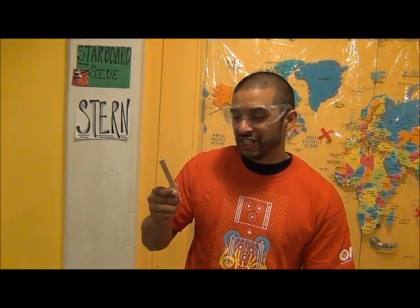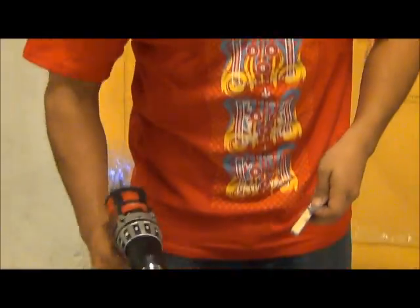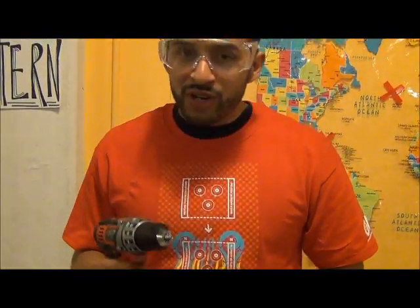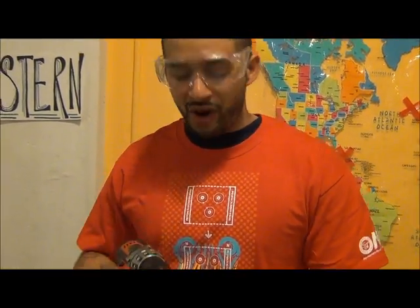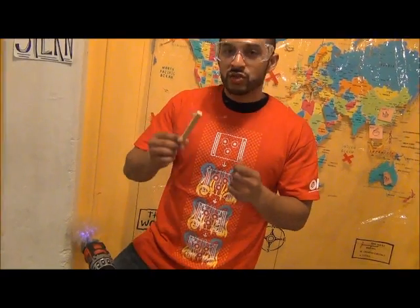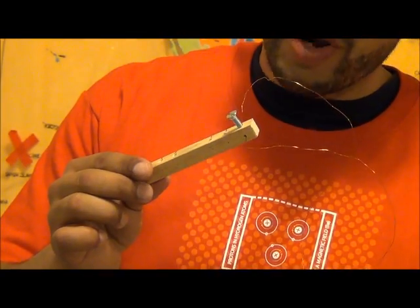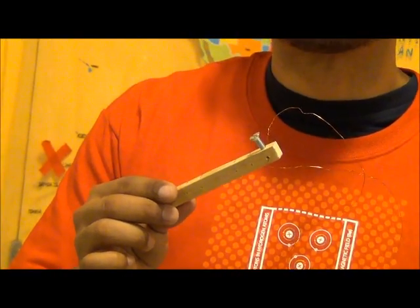In your switch station, make sure you make holes for your wire and your switch controller, and we're going to use this screw. Remember to always ask for parental supervision when using a power tool. This is what I end up with. My wire goes through the holes, and my switch controller is ready and able, and now my switch works.